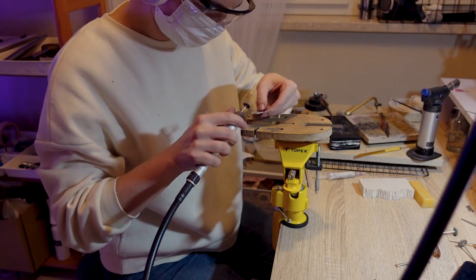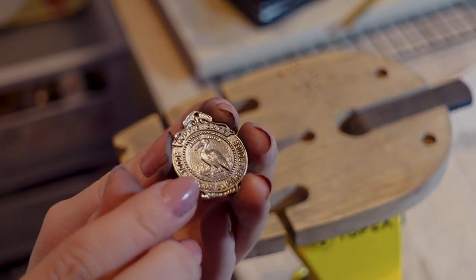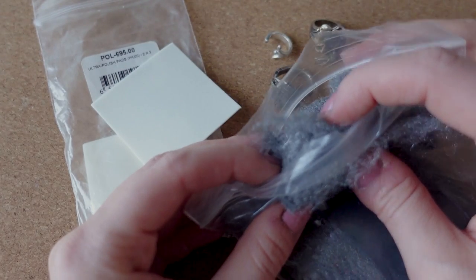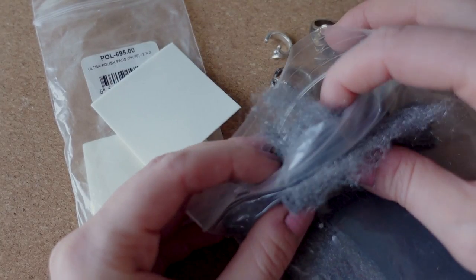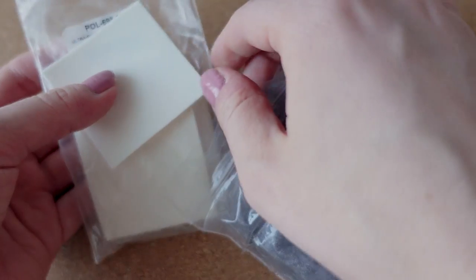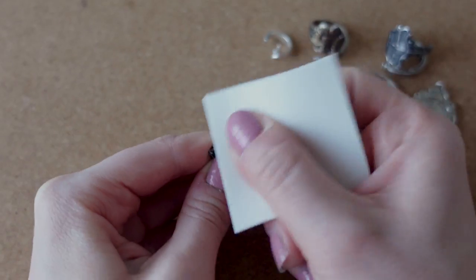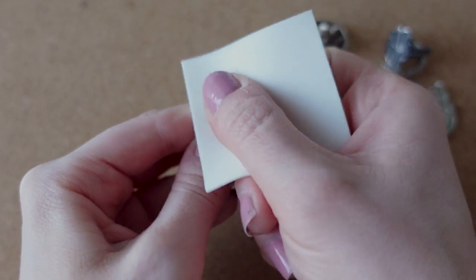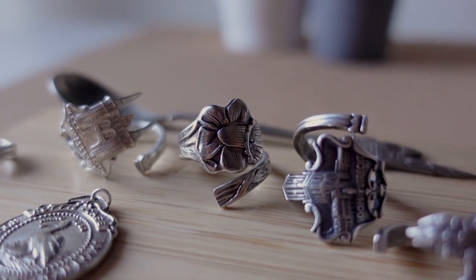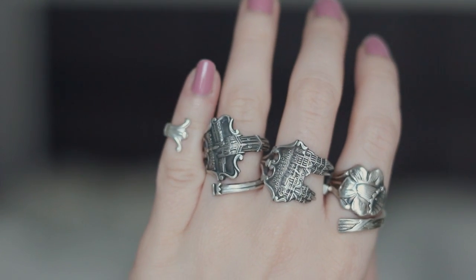Here I'm using my rotary tool to polish some of the pieces. I also drilled a hole in the pendant, and I'm polishing it, removing old patina and tarnish. I want to finish these by polishing them with steel wool, or you could use polishing pads which are also great for removing patina. And this is how the finished rings and pendant turned out — I tried different finishes on them and I'm very happy with the results.